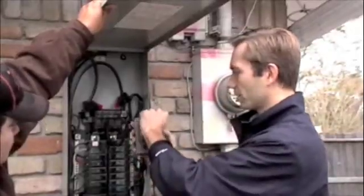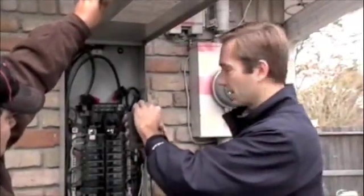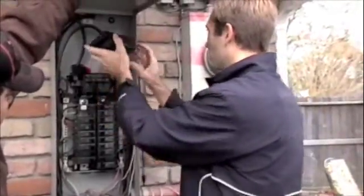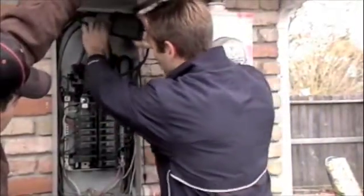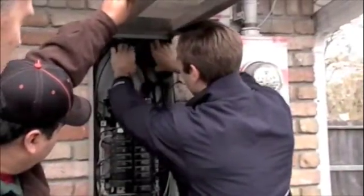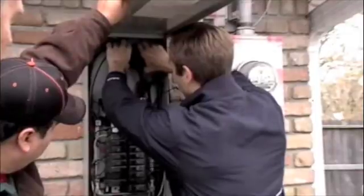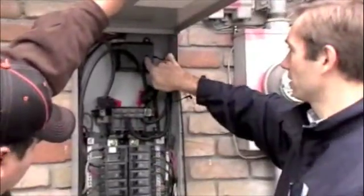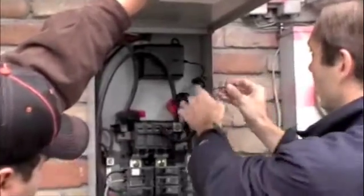There's another thing we want to remove — this piece here, which will activate the battery. We'll find a place right up here for it. The light here is flashing, which indicates that it's on.